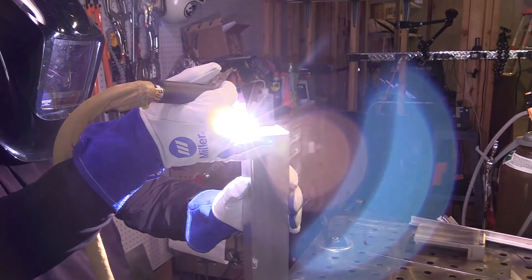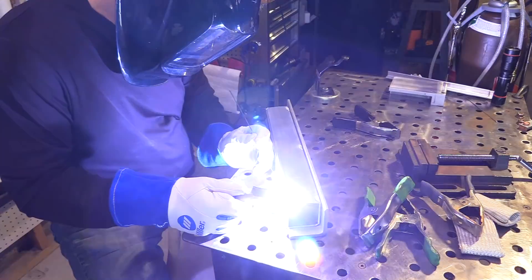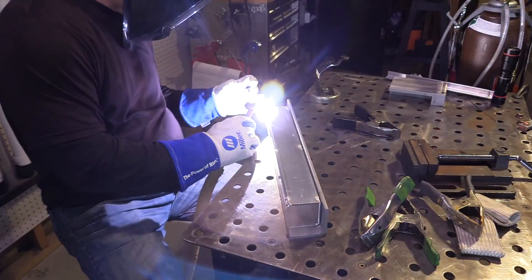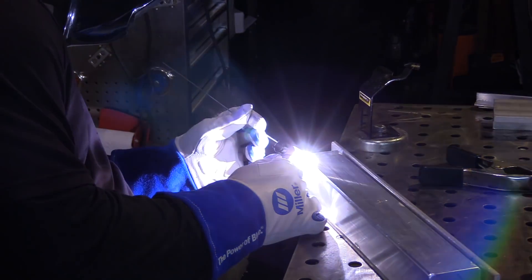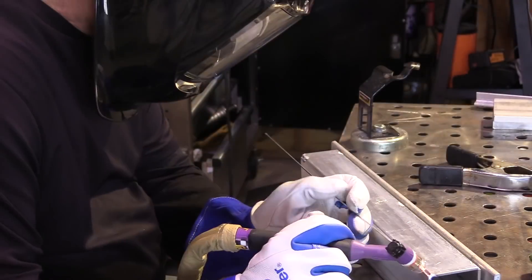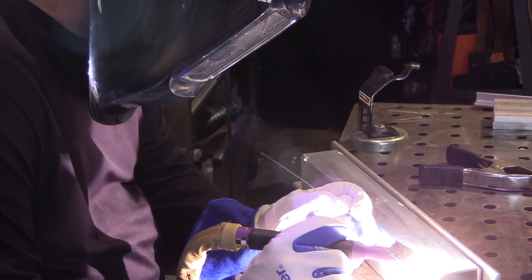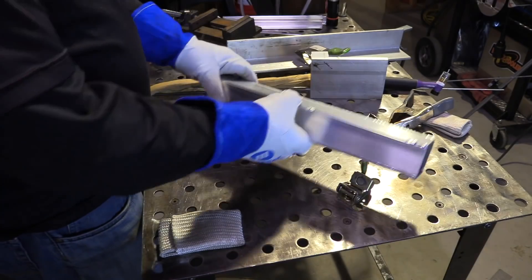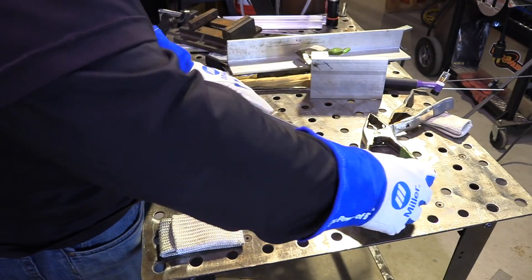Sometimes when you hold things with one hand you can't use filler wire, but you've got to really be careful — those tacks will crack if you're not careful. So after I get three tacks on each one of these joints, adding just a little bit of extra filler metal, I'm going to set it up and weld in the 1F position.